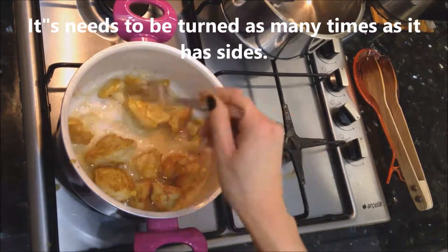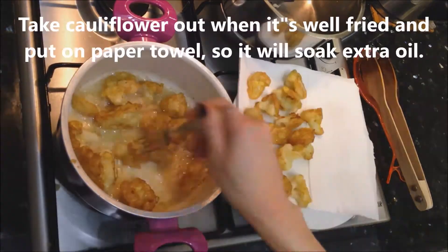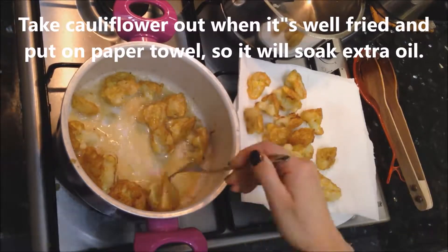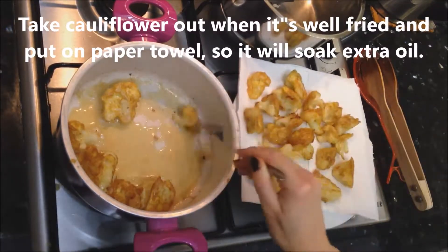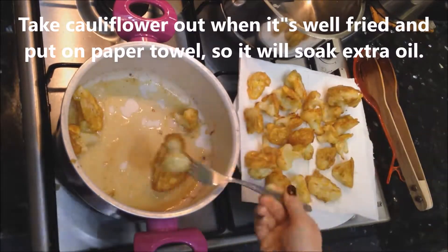It needs to be turned as many times as it has sides. Take the cauliflower out when it's well fried and put it on a paper towel — this way it will soak up the extra oil.